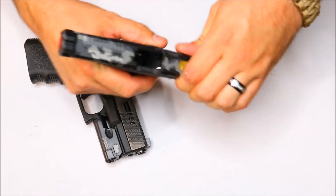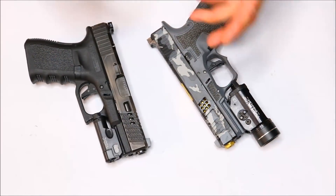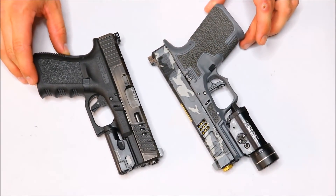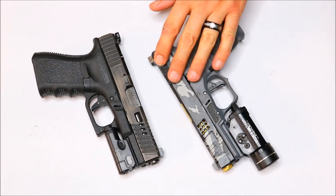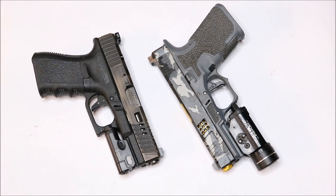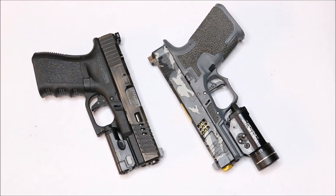I have regular Trijicon HDs on this build. Personally, I really didn't jump on the XRs right away. I just didn't see them being that much different from the regular HDs. But now that I've had a little bit of time with them, shot them at the range, and even had a few buddies shoot them compared to the HDs, they do make quite a bit of difference.